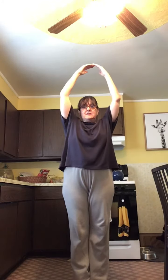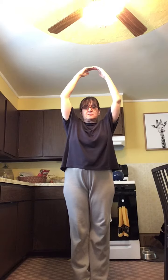Our first yoga pose is to say hello to the sun. Put that sun up above your head and feel those arms stretch.